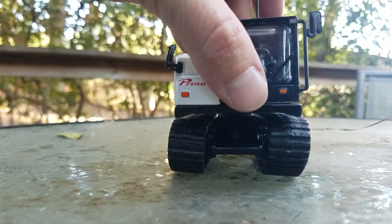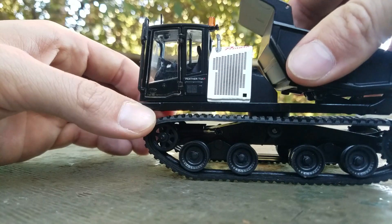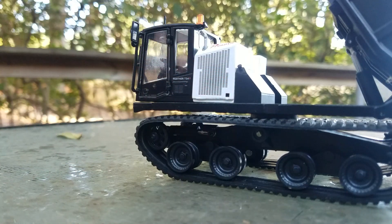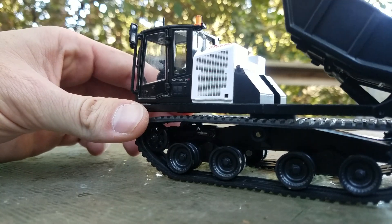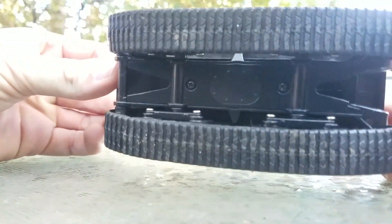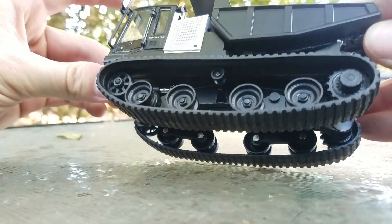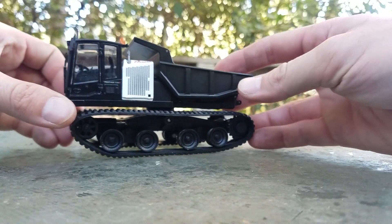The only other thing to show you — you can see there's a filler cap there for either fuel or hydraulic. There's really not much else to see up top. On the bottom side of the machine, really nothing to see there either, though you can see the tread pattern — but nothing to write home about on the underside.